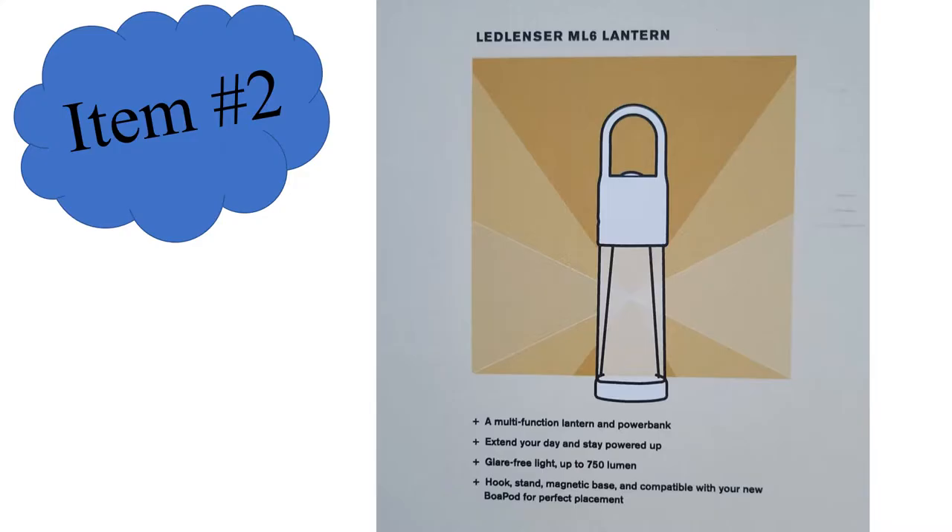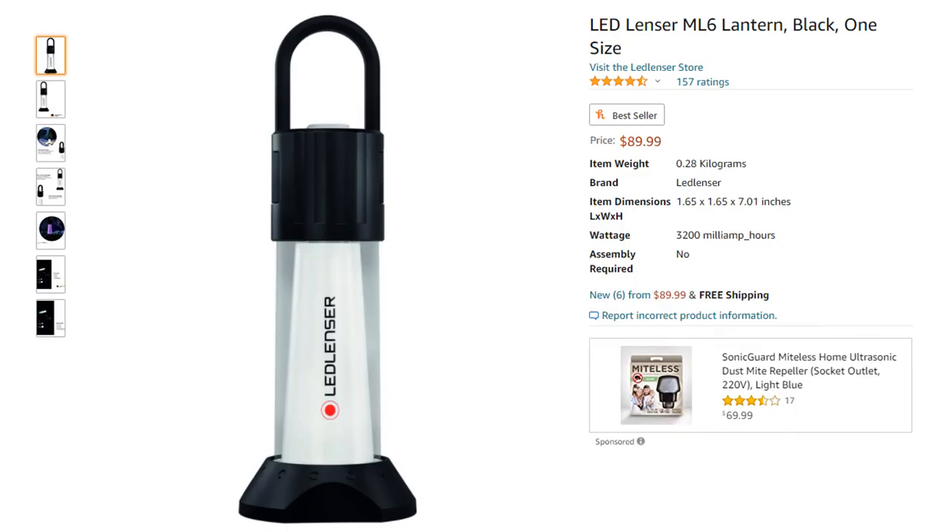The second item is the lantern, which is actually a really cool item once I looked it up. It has a lot of new technology in how the light diffuses, it has both a white light and a red light, and it also functions as a power bank. Looking it up on Amazon, it's actually a $90 lantern — very nice, with a really long battery life. I said four hours on the normal setting, but on the low setting this lantern will actually run for 240 hours, which is awesome.